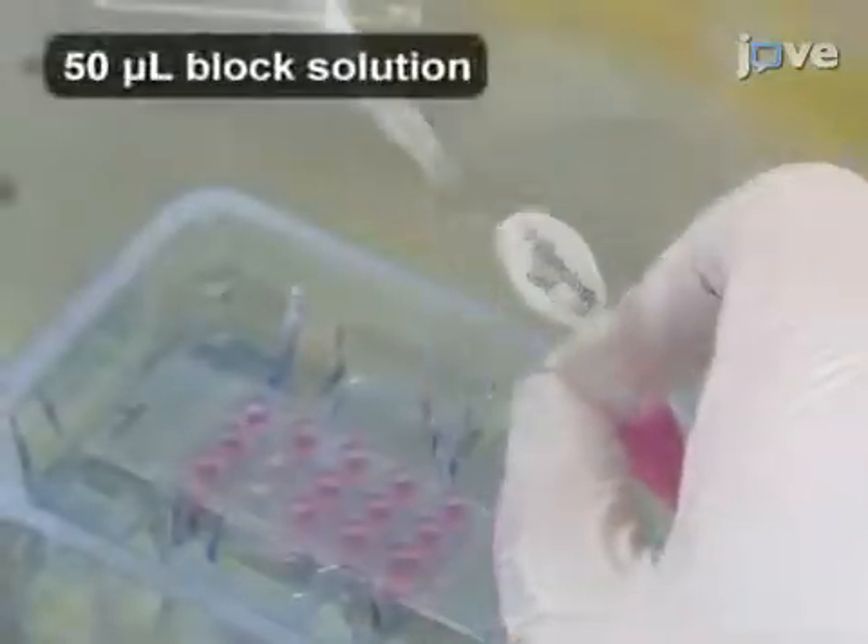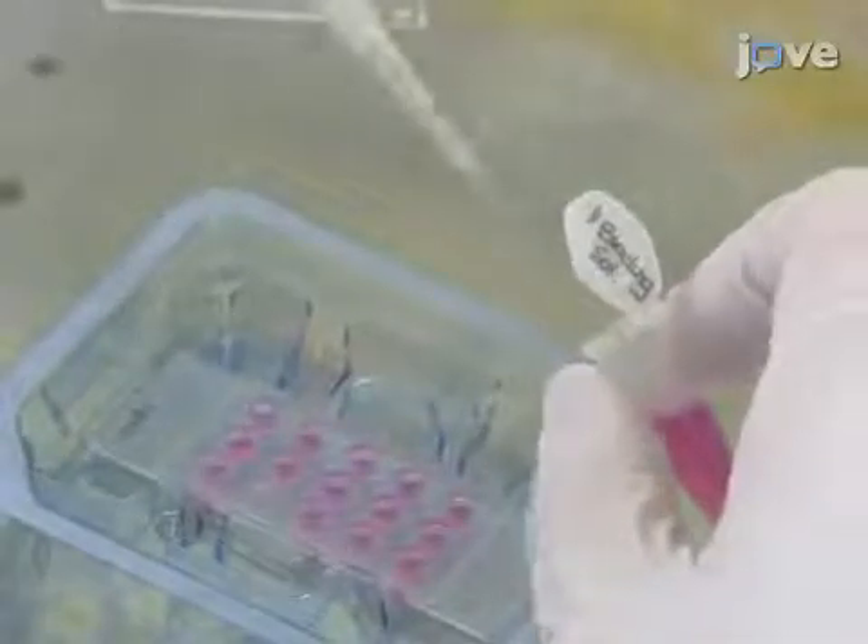Apply 50 µL of block solution to each well, then incubate the plate for at least 30 minutes until they are needed. Allantoic explants are very sticky, so the block step is critical for the success of the protocol.